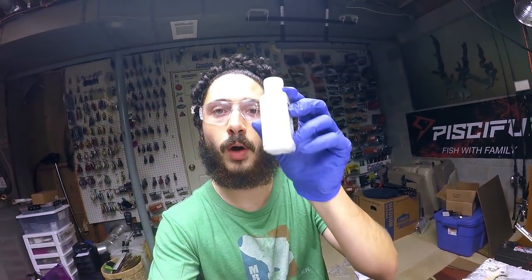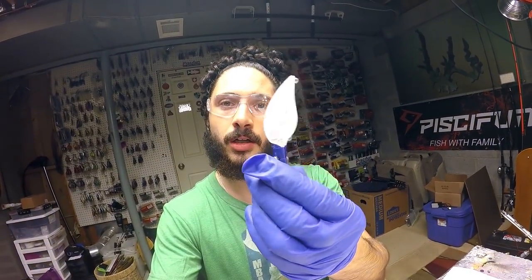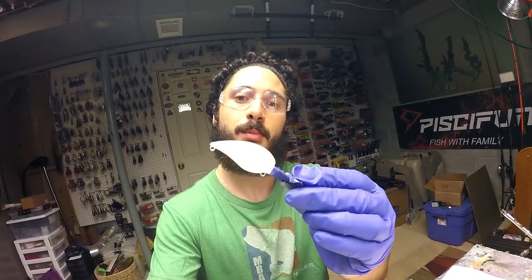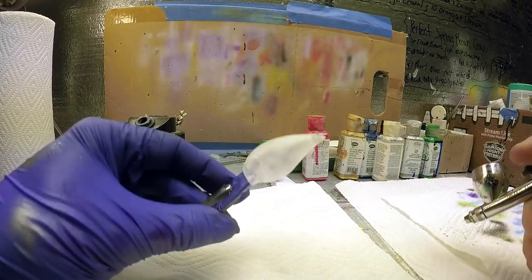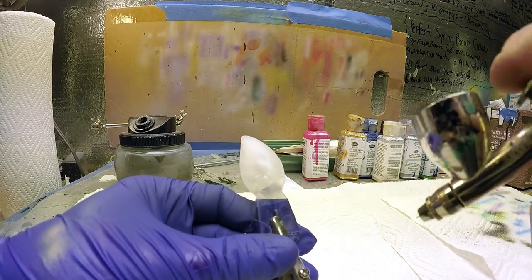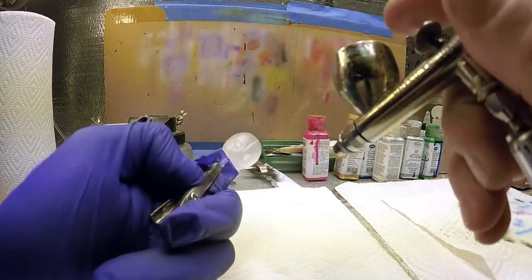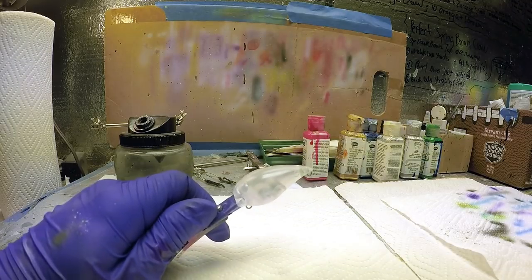First step is going to be a base coat of pearl white. Pearl white is a great color for translucent schemes — it makes that blank really pop. It goes from this dull, sanded look. This blank came from the factory pre-prepped, meaning it was sanded or buffed to prepare the bait. It has no rough spots and it's clean, so we're able to paint right onto it. We've got the pearl white in the gun — be very generous with it. Dump the whole can on it, then heat set that.